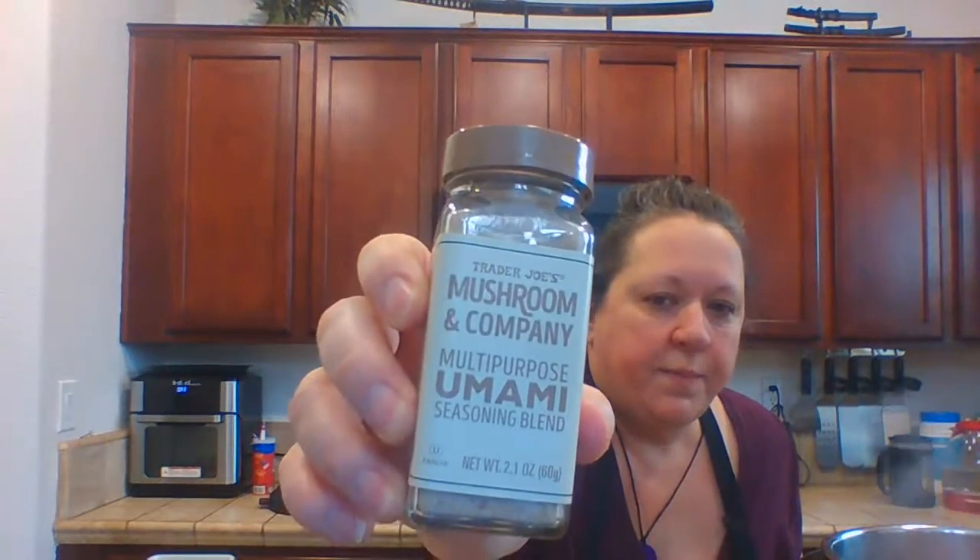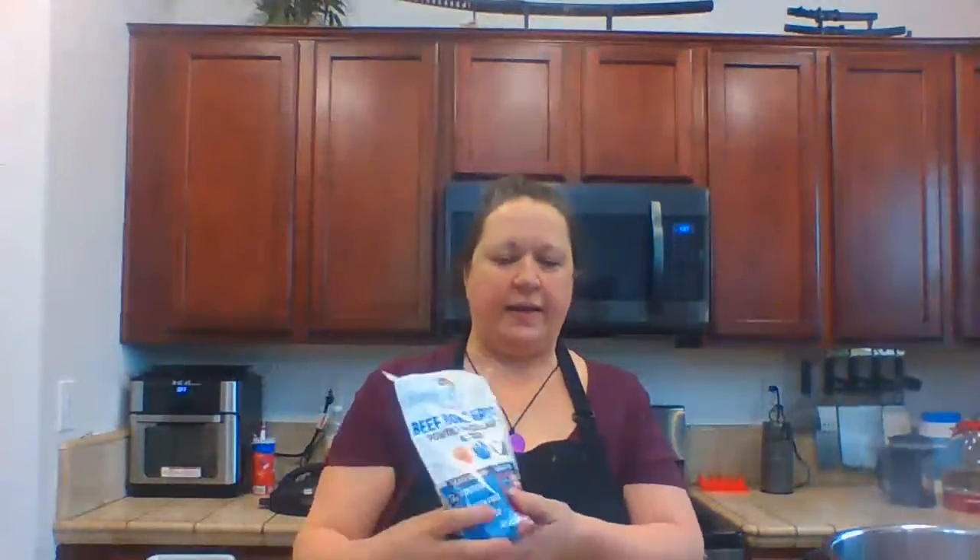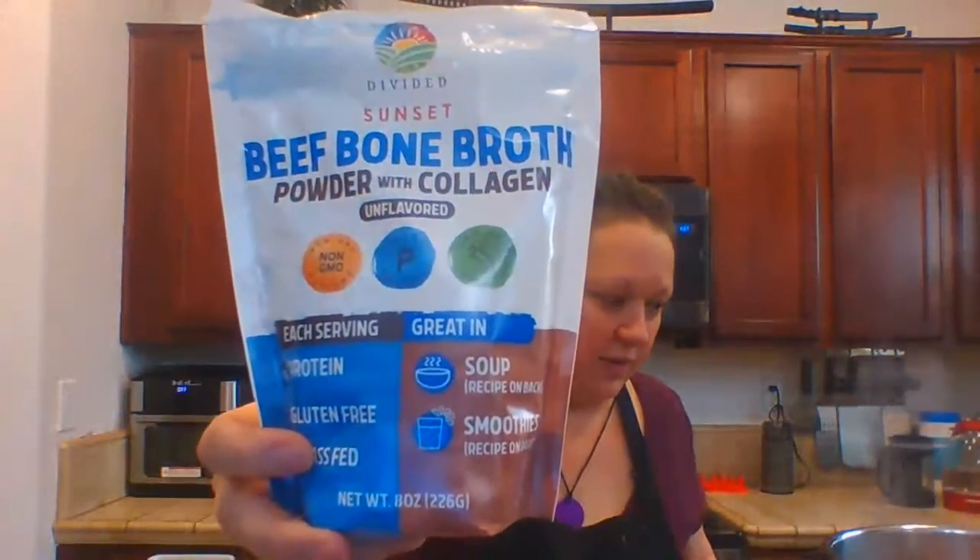I found this umami seasoning at Trader Joe's. It has kosher salt, dried onions, ground mustard seed, mushroom powder, white button mushroom powder, crushed red pepper, black pepper, and dried thyme. You can hear it sizzling and it smells good too!